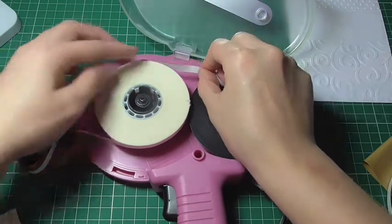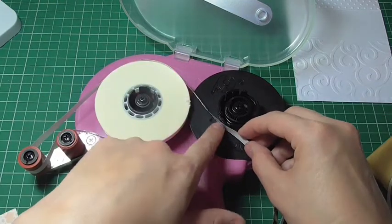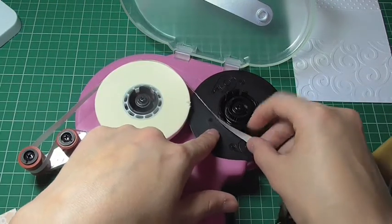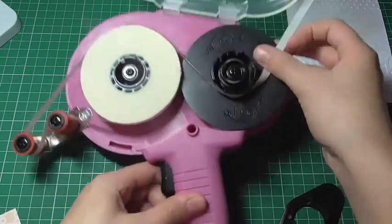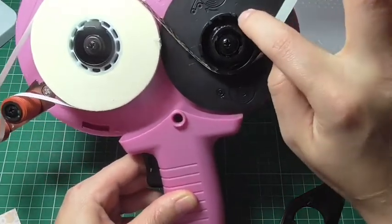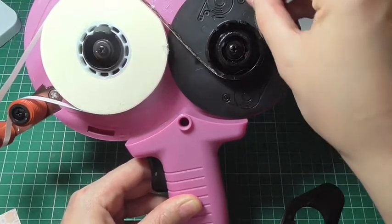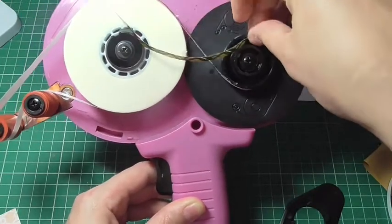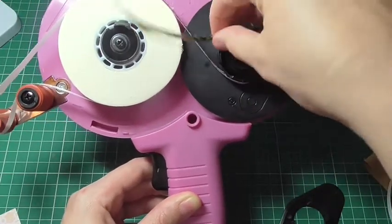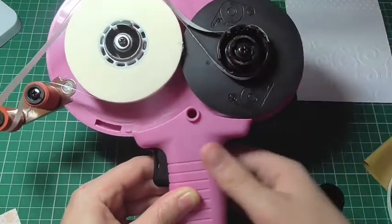You'll want to stick it along the top here and then wrap it around the bottom of this gun. You'll want to wrap it round. There are some notches here inside this cog or circle section, and you'll want to wrap the tape inside of those to make sure it's really secure and it's not going to shift.